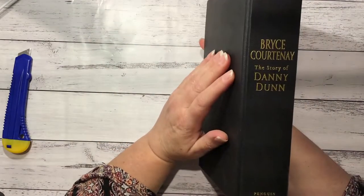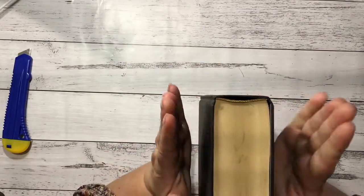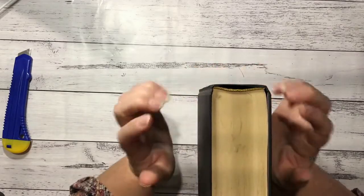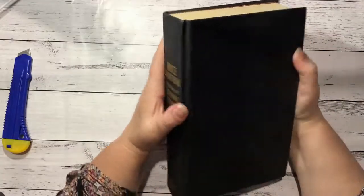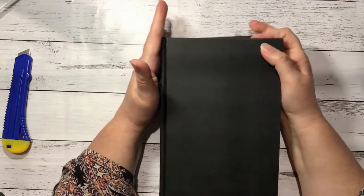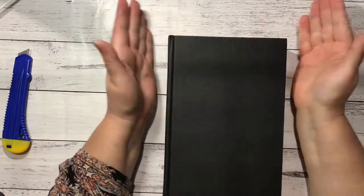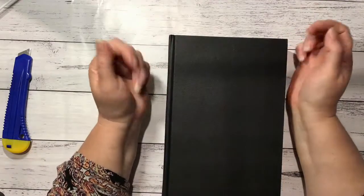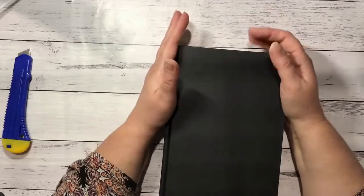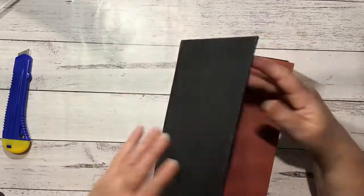I have here a Bryce Courtney book — it's a nice thick one, so I think that'll be thick enough because I'll probably bulk this one out a bit. I usually use book covers, which you probably all know, because I get so many books it seems ridiculous to use other things. I like to recycle a lot of the covers, especially when they're in such good condition and just the right size.